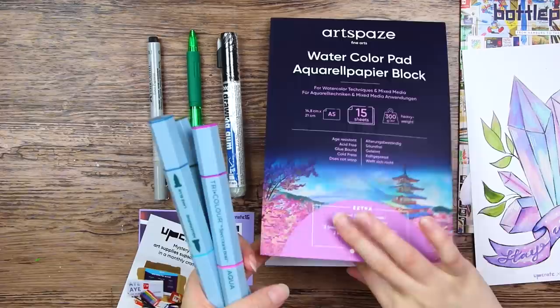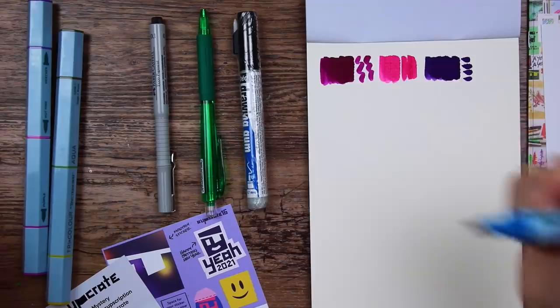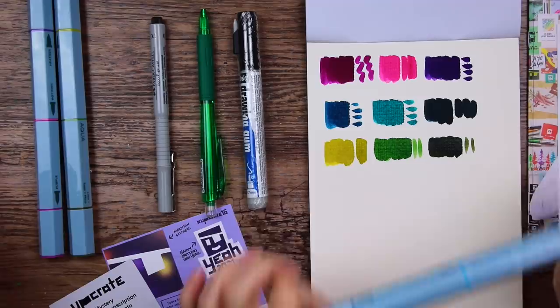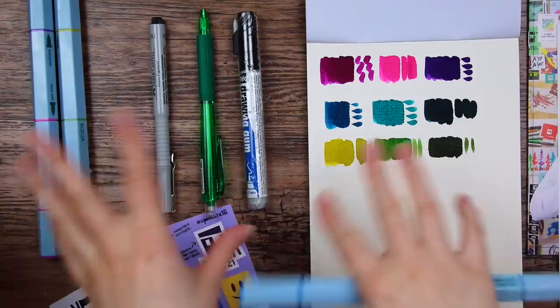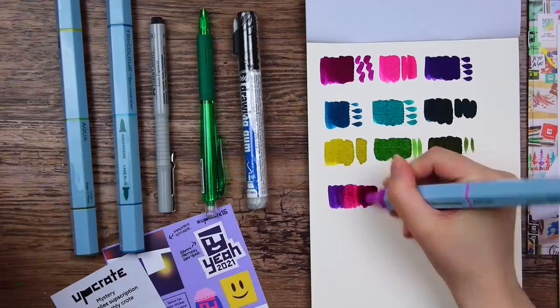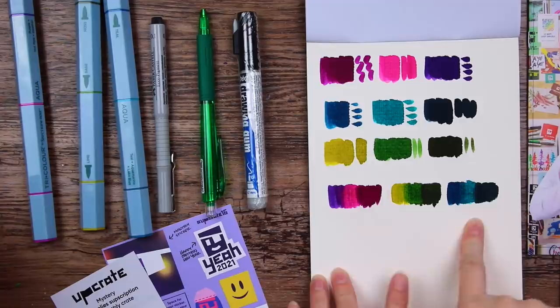Let's swatch them real quick. I always seem to forget how chunky these markers are to hold. Those are some very pretty colors, a little darker than I thought they would be. The markers are so juicy — they definitely have a watercolor look to them. I wonder if you're supposed to use these with water, like watercolor pencils, or just use them alone as they are. Since there's no paintbrush in here, maybe I'm supposed to use them as they are. Let's try to blend them a bit. There is a little bit of a gradient going on — they are actually blending into each other quite nicely, and the paper is holding up quite well.